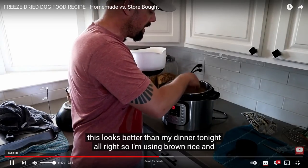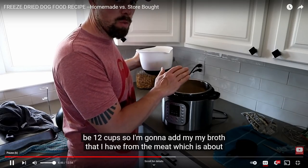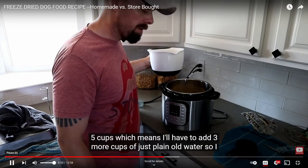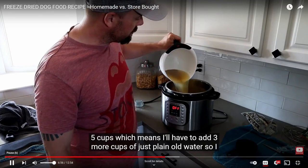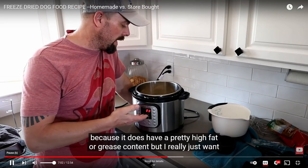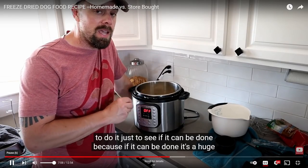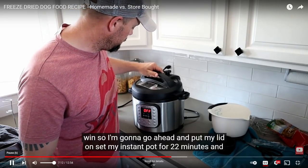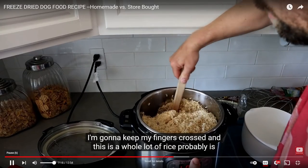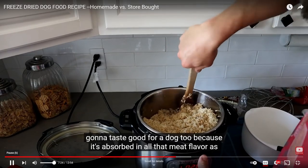This looks better than my dinner tonight. I'm using brown rice at a one-to-one ratio, so four pounds of brown rice should be about 12 cups. I'm going to add my broth from the meat, which is about five cups, which means I'll have to add three more cups of plain water. I was hesitant about using the broth because it has a pretty high fat or grease content, but I want to just do it to see if it can be done — because if it can, it's a huge win. I'm going to put my lid on, set the instant pot for 22 minutes, and keep my fingers crossed. It's probably going to taste good for a dog too because it's absorbed all that meat flavor.